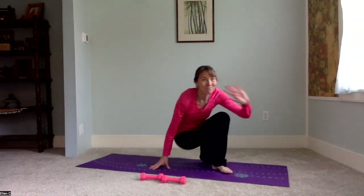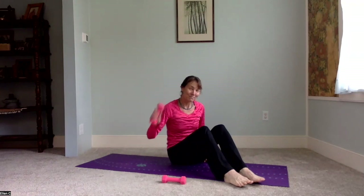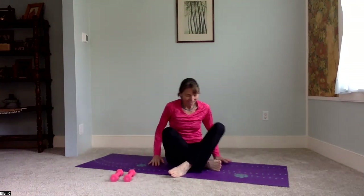Thanks for joining me for yoga today. I thought we'd use some hand weights. Mine are not very heavy — three pounds — but of course you can take what works best for you.